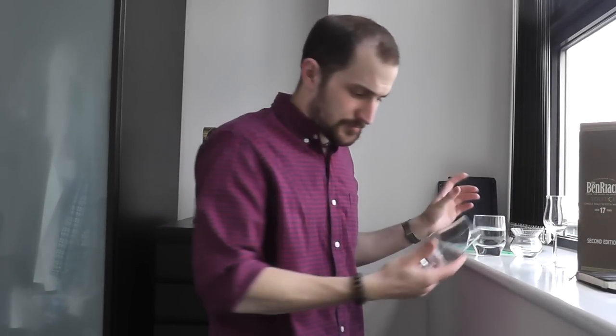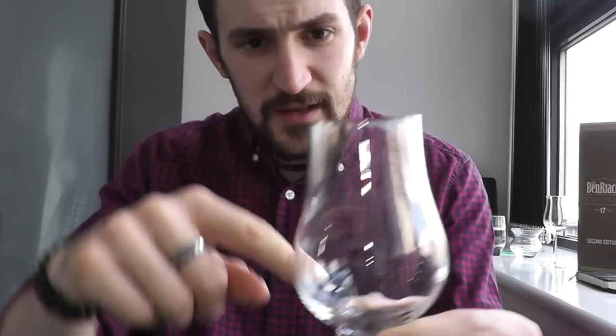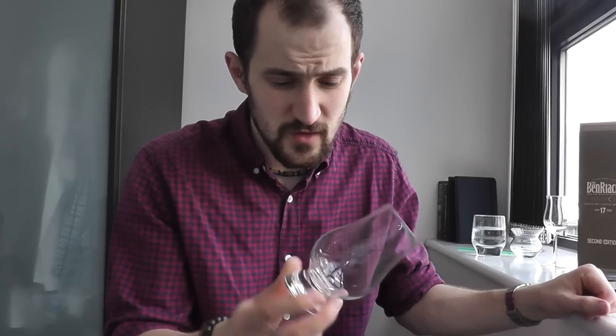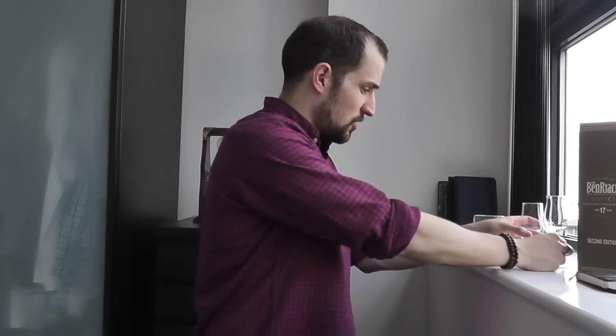First things first - you need a glass. I wouldn't recommend drinking whiskey from the bottle; it's 40% at least. Glass-wise, the one I'd recommend most is probably the Glencairn glass - the industry standard whiskey tasting glass. The shape means the whiskey sits at the bottom and the tapered top concentrates all the aromas, so when you stick your nose in they're all concentrated there. They're about five pounds and available online or in good whiskey shops.